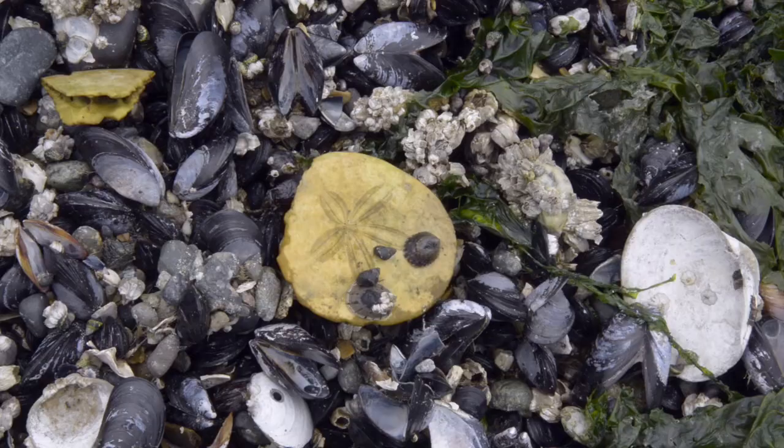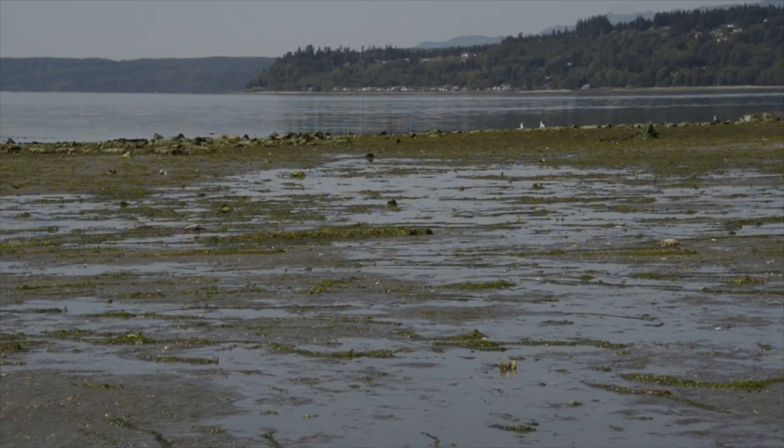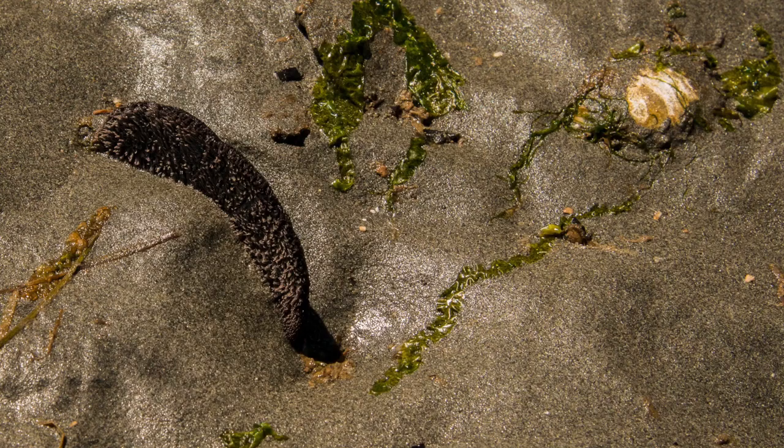That's our quickie look at sand dollars. We certainly didn't cover everything — like what's up with that flower-like shape on the top? What's that for? So if you're down at the beach at low tide, and if there are some calm, sandy beaches, look for sand dollars. But if you find some, put on your patience hat so you can slow down and see some sand dollars in action.